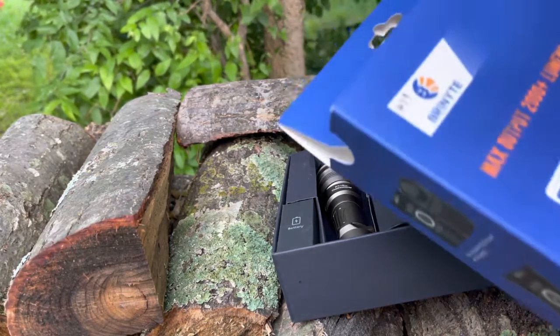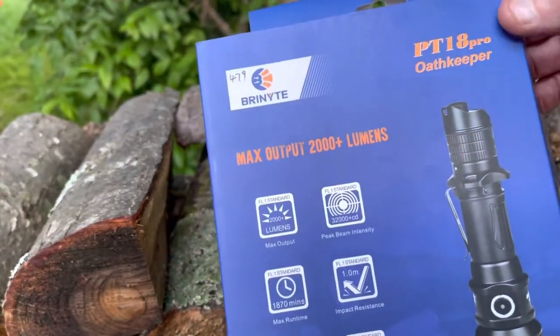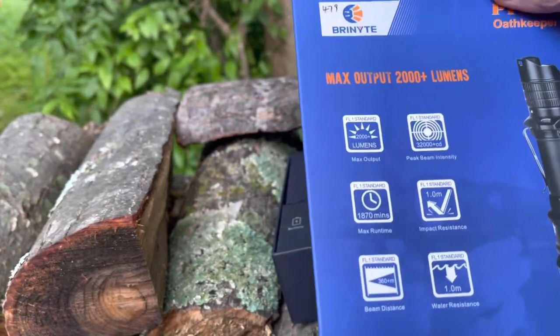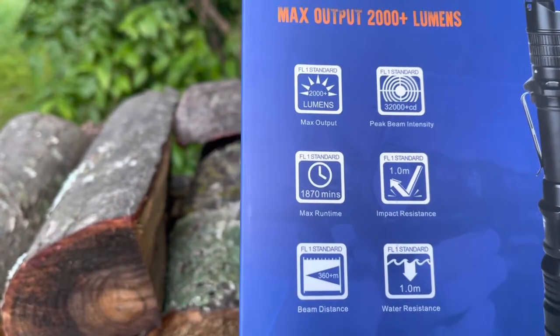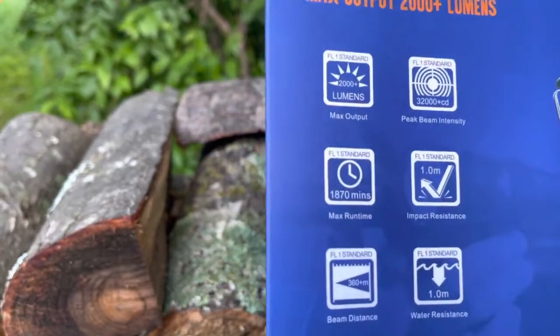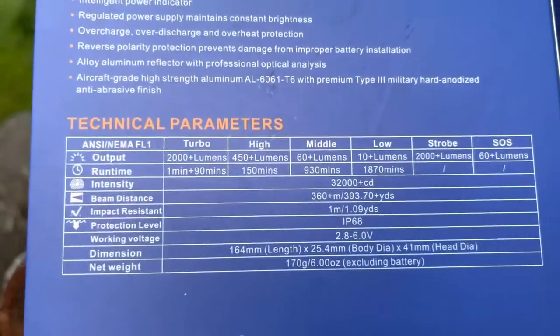Anyway, this is the PT18 Pro Oath Keeper. It's a 2000 lumen flashlight. Some of the features: it's water resistant, has a 360-meter beam distance, and there's more specs on the back if you want to pause and look at those.